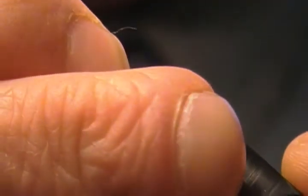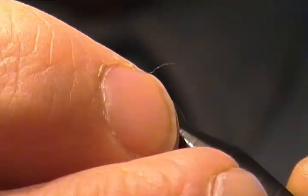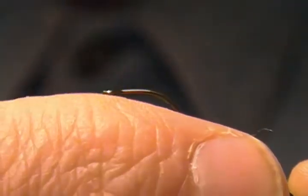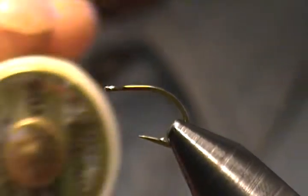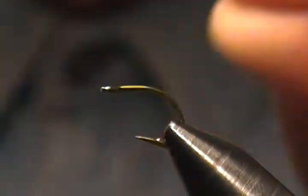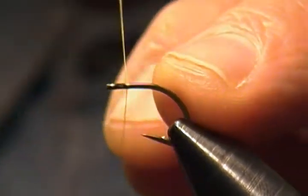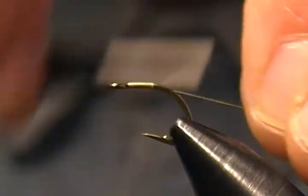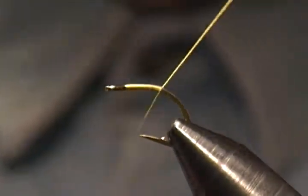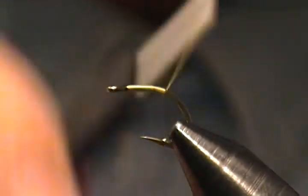For the hook I'm using a Mustad C67S — it's actually a caddis pupae hook or egg hook, but I find it makes a good emerger hook as well. I'm tying this on a size 10, which is a little larger than usual but makes it easier to see. The thread I'm using is Danville 6/0 Flymaster in sulfur yellow. We'll start our thread right behind the eye and wrap back towards the bend, touching wraps, and stop there. Snip off the tag.